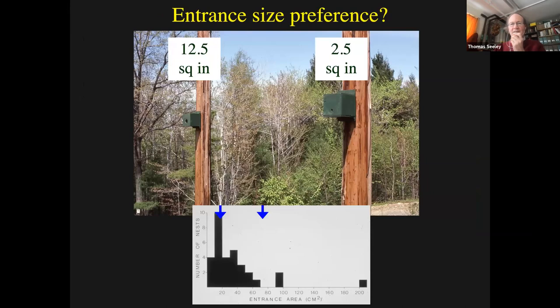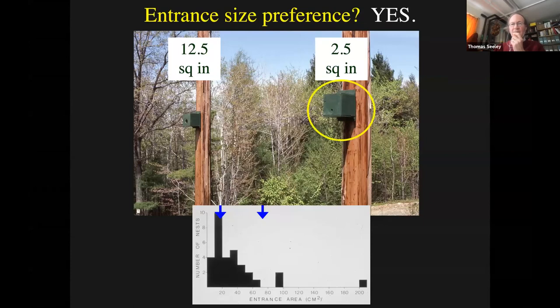What about entrance size? The choice I gave them was between 2.5 square inches and 12.5 square inches. In nature, a 2.5 square inch entrance was a very common size, but 12.5 square inches was exceptional. I figured maybe that's because they really liked the smaller entrance. And indeed, that's what I found - no swarm ever moved into the cavity with such a large entrance. They would always choose the small entrance. Entrance size is pretty important to the bees, clearly.